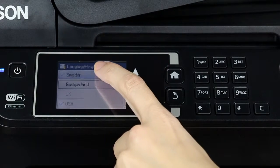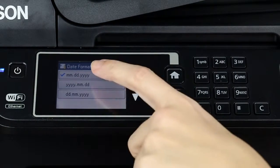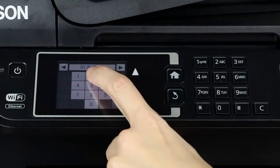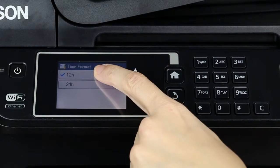Select the correct language, country, date, and time.